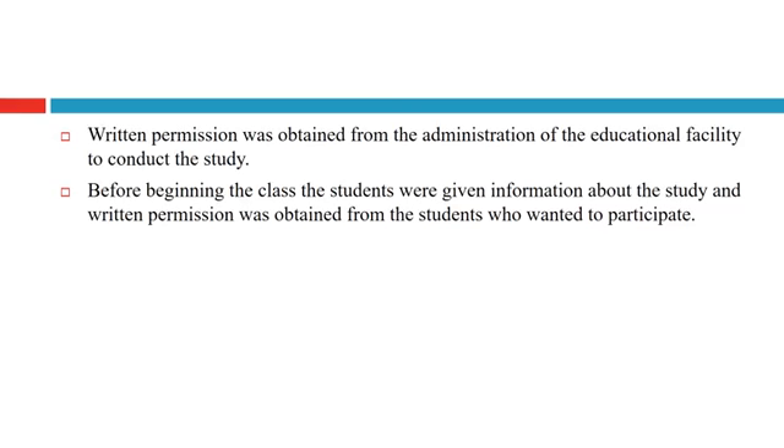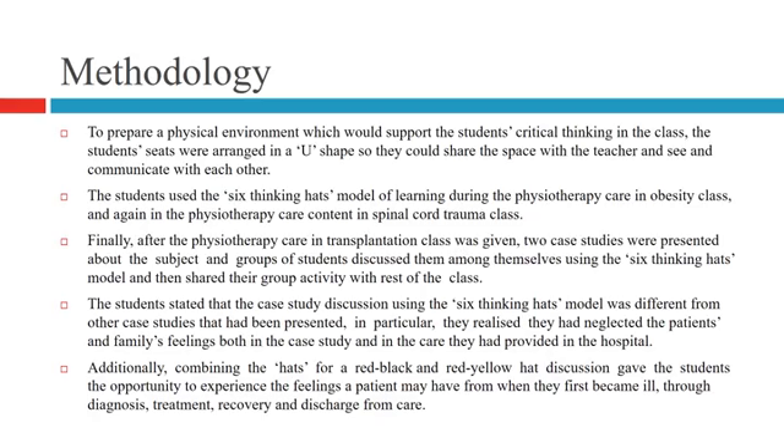Written permission was obtained from the administration of the education facility to conduct the study. Before beginning the class, students were given information about the study, and written permission was obtained from students who wanted to participate. To support students' critical thinking, seats were arranged in a U-shape so students could share the space with the teacher and see each other.